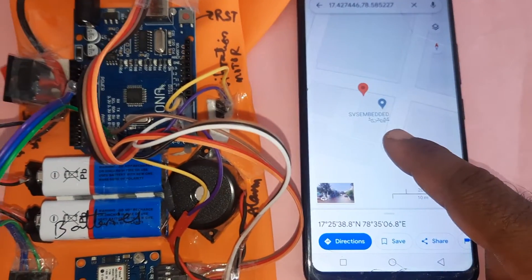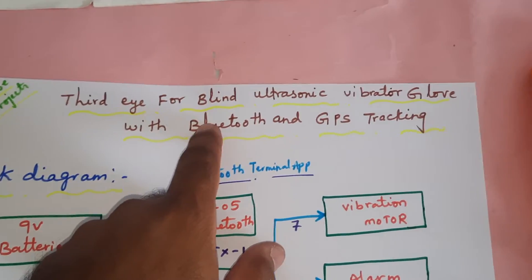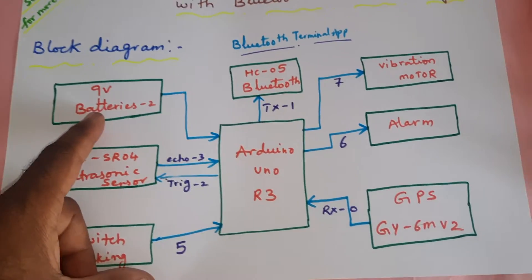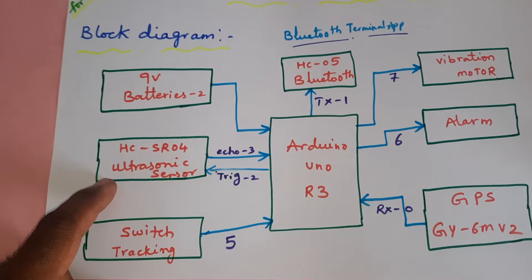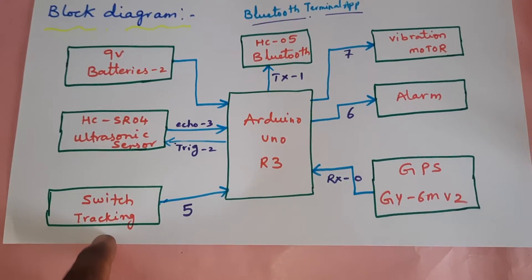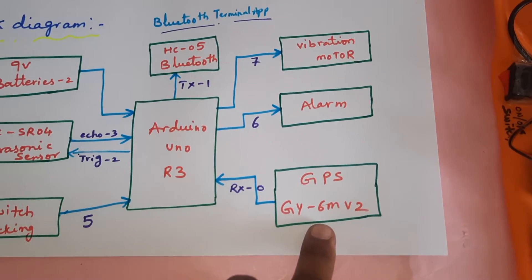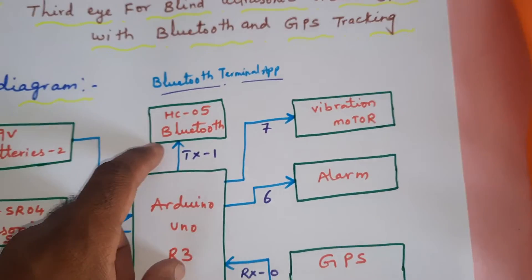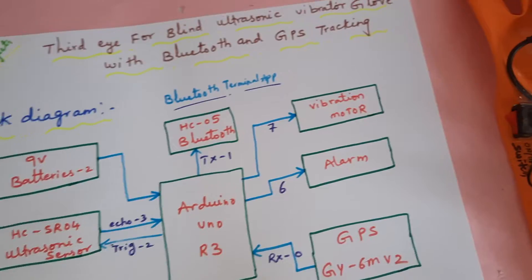So, third eye for the blind using ultrasonic vibration glove with Bluetooth and GPS module. Components include two 9-volt batteries, Arduino Uno R3 board, HC-SR04 ultrasonic distance measurement module to detect obstacles, one tracking switch button, GPS GY-6M V2 module, alarm, vibration motor, HC-05 Bluetooth module, and we are using the Bluetooth Terminal app.